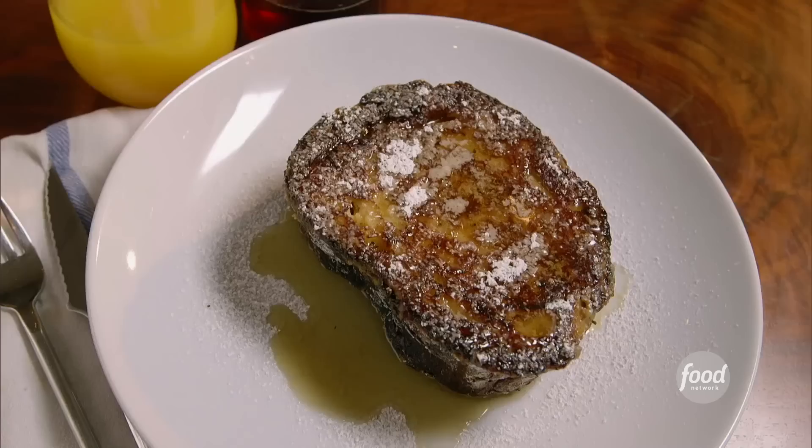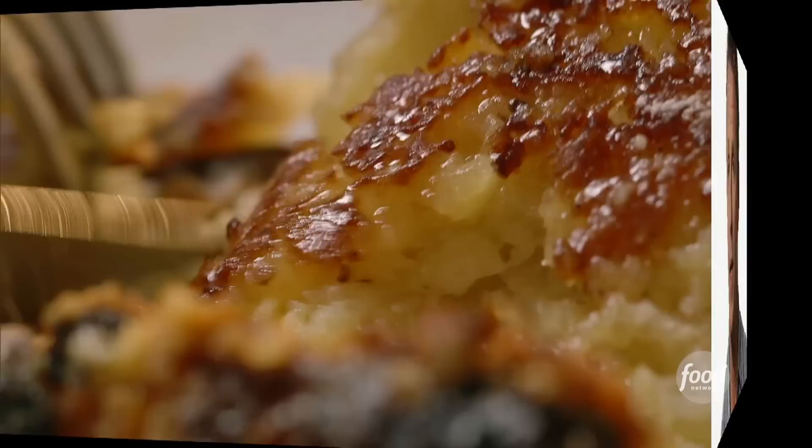Rise and shine. Let's go make some breakfast. So when it comes to breakfast, the best thing I've ever made is my pain perdue, or as some people know it as French toast. But this is the French toast that you've never seen before. It's the most decadent breakfast you'll ever have.